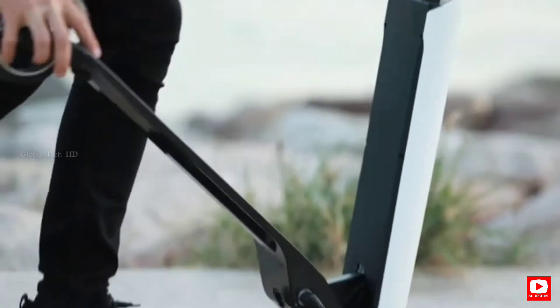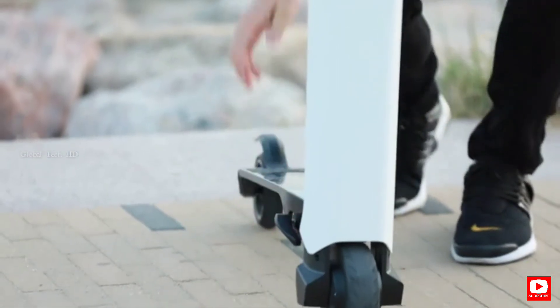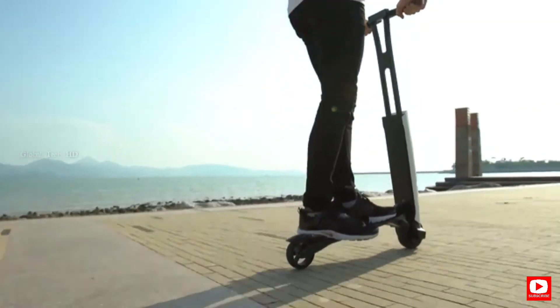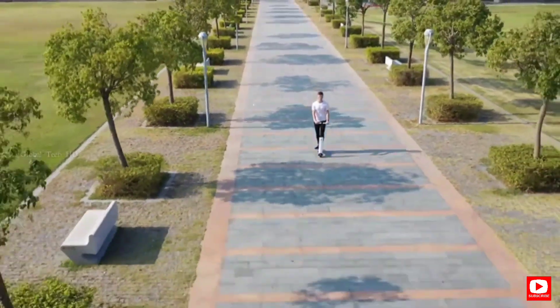Mentor X is unique and outstanding among the e-scooter market. We produced the first batch of Mentor X, and our team rides it every day. Please back our campaign and help us introduce this fantastic innovation to the world.